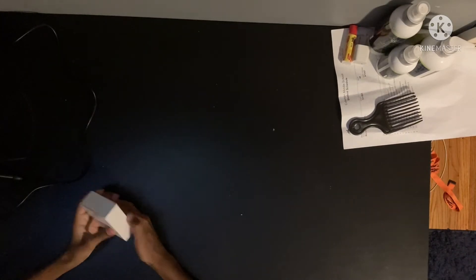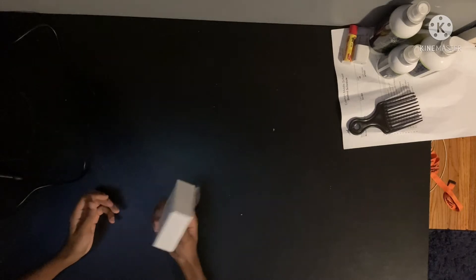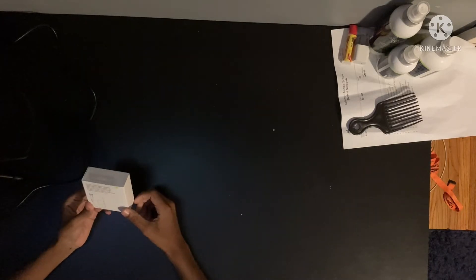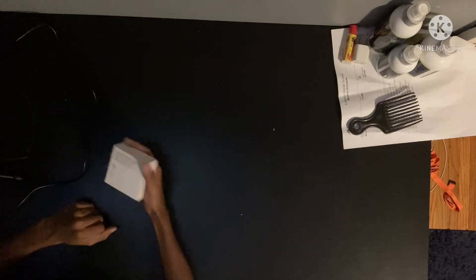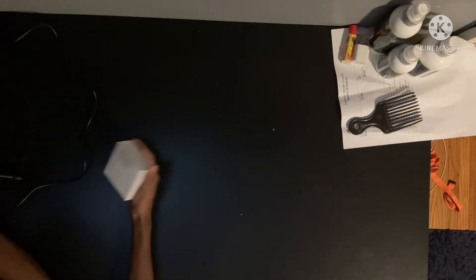Hey guys, welcome back to our channel. It's just me today, because this is the product I'm going to be unboxing. Today I am going to be unboxing these Apple EarPods.